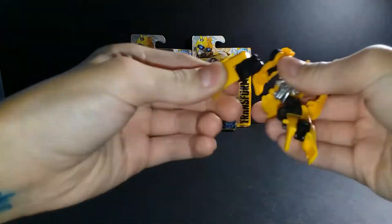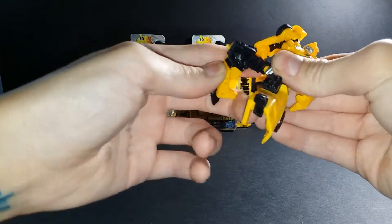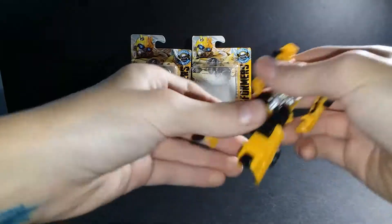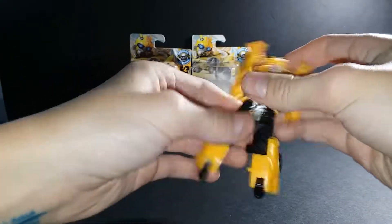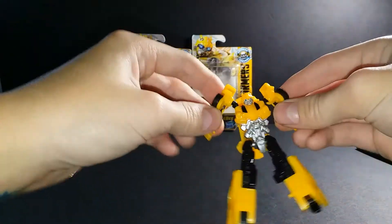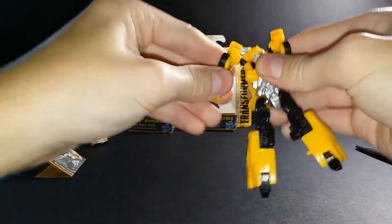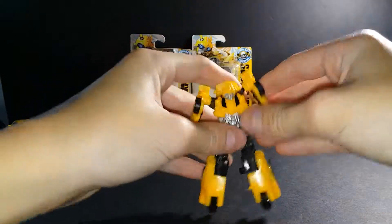The wheels go that way and that way — it's more for the transformation. This one's quite tight — super tight. These arms go up and down — it's for the transformation.